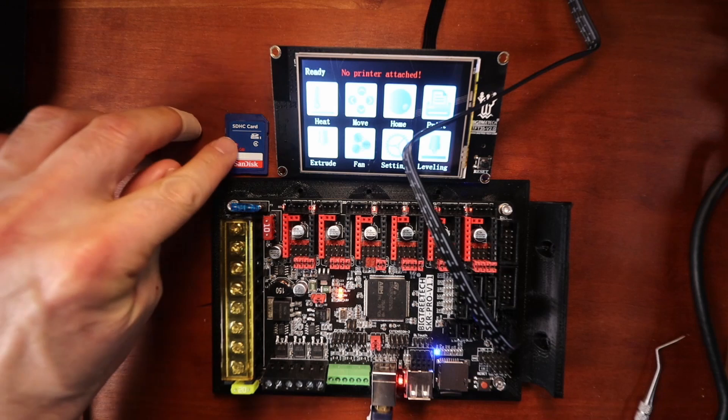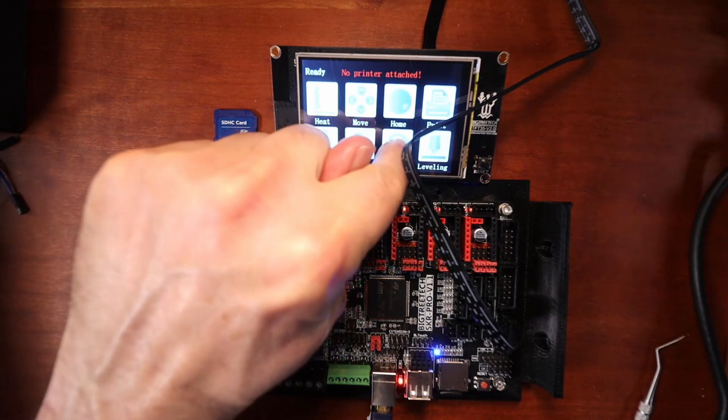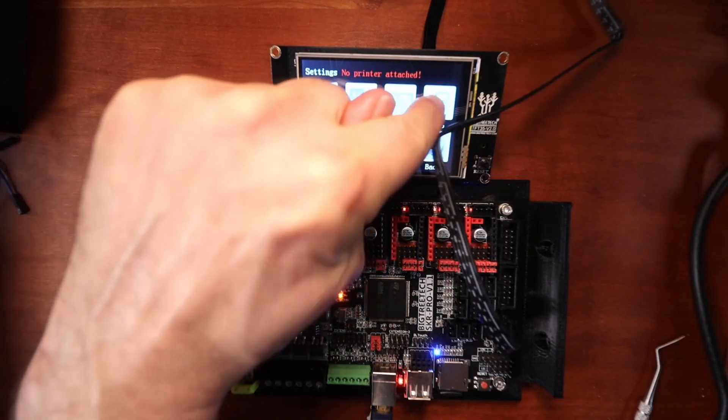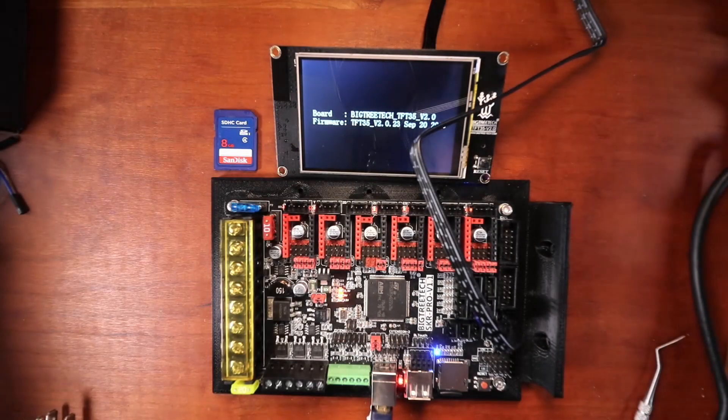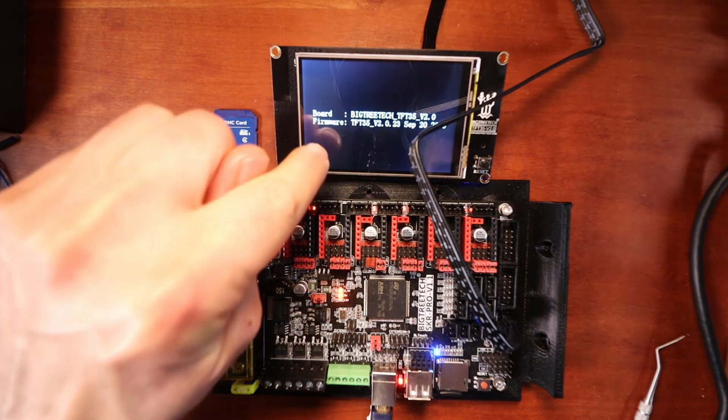As you can see, it's powering up just fine but it still says no printer attached. So we're going to resolve that by using a firmware update. To check our firmware and make sure we're on the current version, we're going to go to Settings, then Info. As you can see it says TFT v2.0.23, so that's not the current version. I'm going to show you how to fix that.